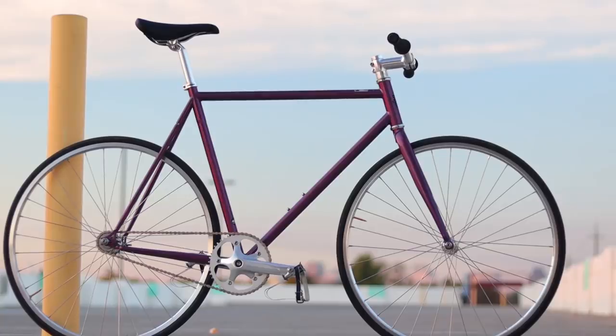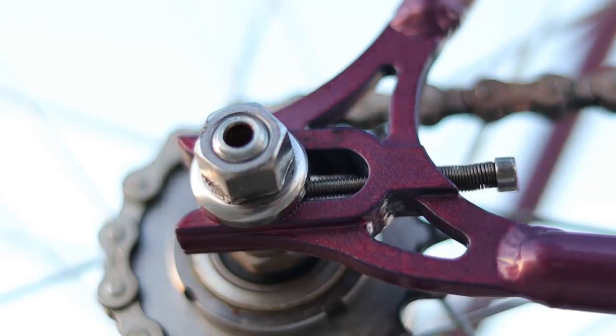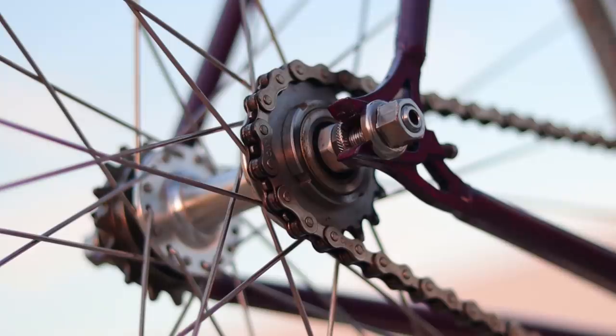So firstly, let's talk about specs. What exactly are you getting for your $460 US dollars? The frame set is made out of double-butted 4130 Cromoly, which is about on par with what you would expect to get for a bike at this price. It does have some nice touches, like a single set of bottle bosses on the downtube and chain tensioners that actually work. Chain tensioners are particularly nice if you're a beginner and you don't exactly have the feel for how you should tension your chain, so they let you dial it in.